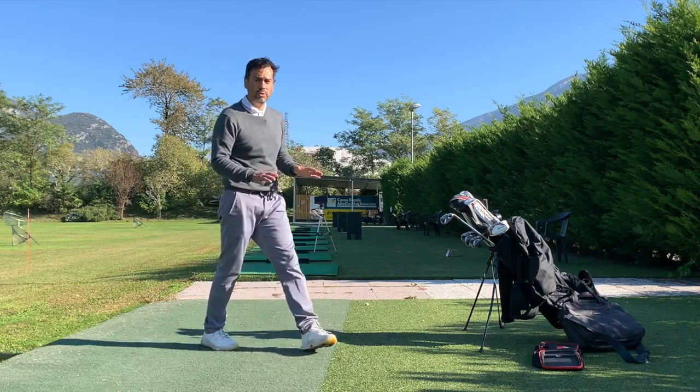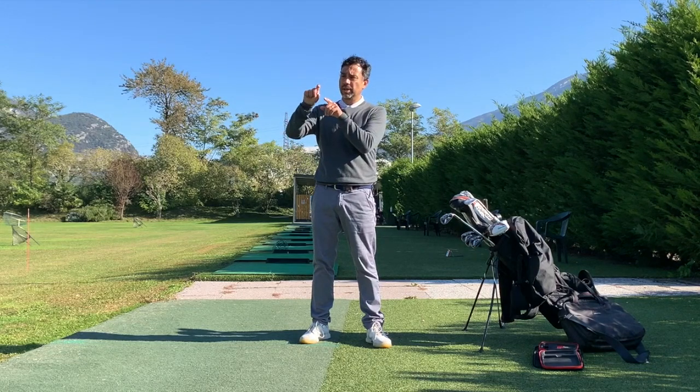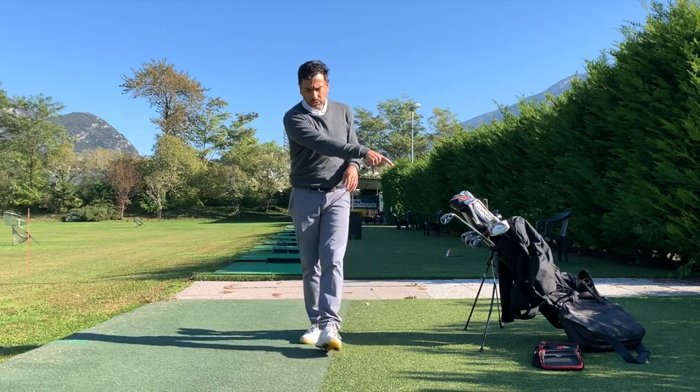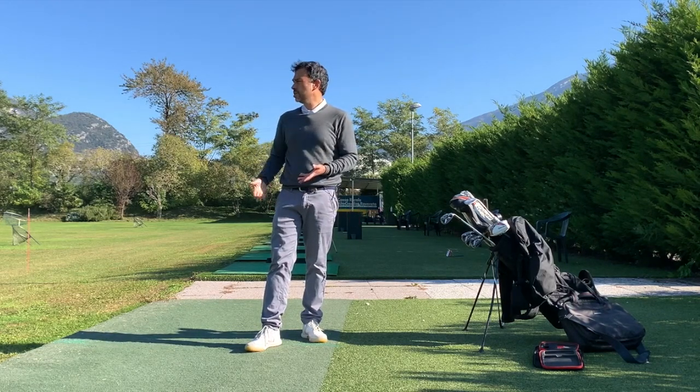Remember about the height setting — measure it and get the exact distance. Also measure your distance to the ball. You'll get far better readings than just placing the ball without precise measurement.